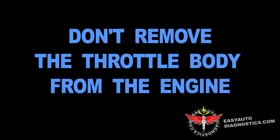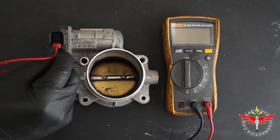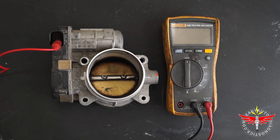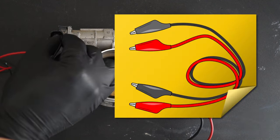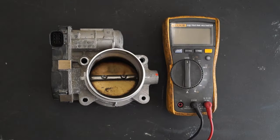Before we start, let me tell you that you don't need to remove the throttle body from the vehicle to test it. In this video, you'll notice that I have removed it, but I've done this only to better explain my multimeter test connections. The absolute best way to connect the multimeter test leads to the male terminals of the throttle body is with jumper wires that have alligator clips on both ends.